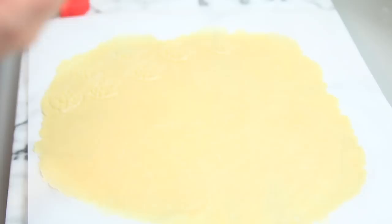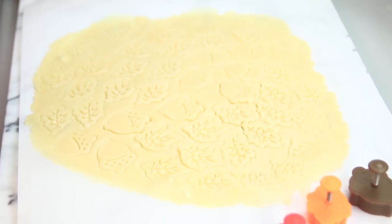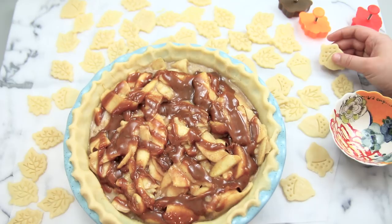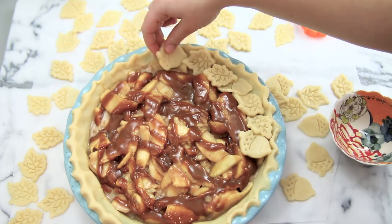They come in a couple of different shapes in the set. Once you have punched out all of your shapes, peel the edges away from the shapes and set all the shapes aside. Now place all of your pie shapes onto the pie, starting on the edge and alternating between shapes to make a pattern, working all the way around to the middle.